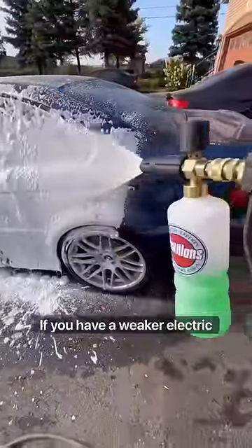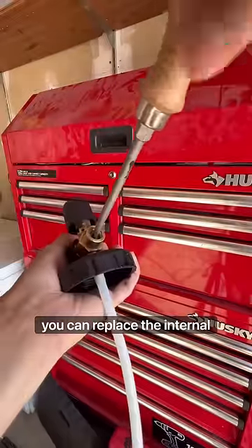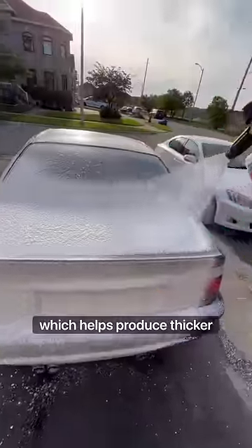If you have a weaker electric pressure washer and you want to get thicker suds, you can replace the internal orifice with a 1.1 millimeter one, which helps produce thicker suds.